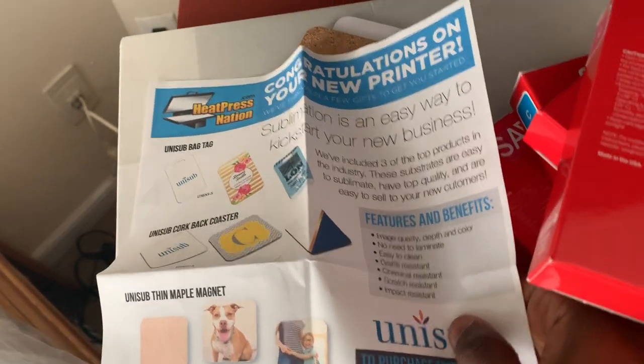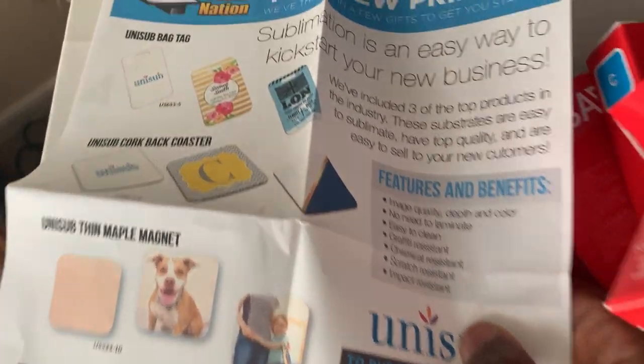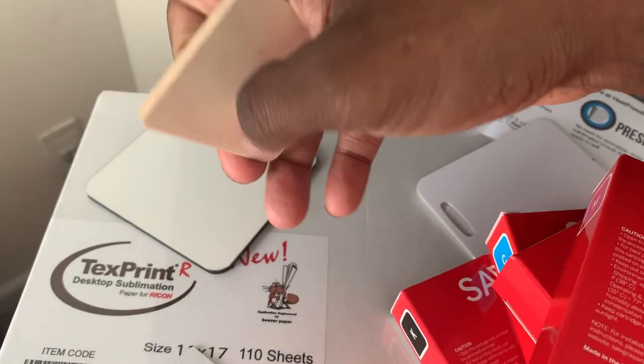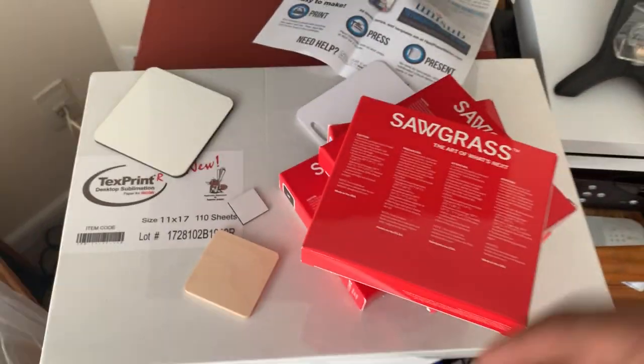We also got some bonus play toys in the box. There's a little card that says 'Congratulations on your new printer — sublimation is the easy way to kick start your business.' Looks like we can make bag tags, coasters, maple magnets — little magnets. This here is the cup holder, and these are the magnets you put on the back. Bam — that's what's up.